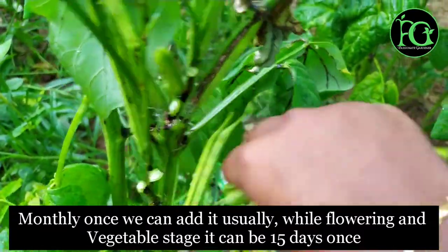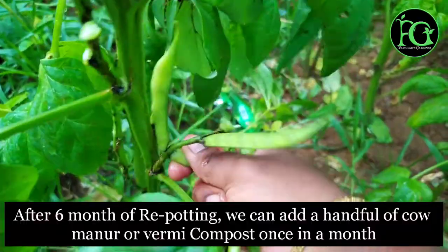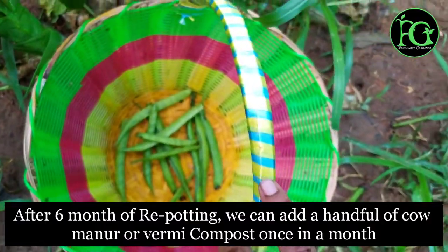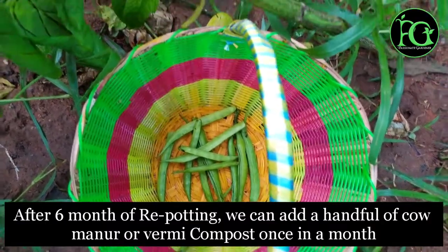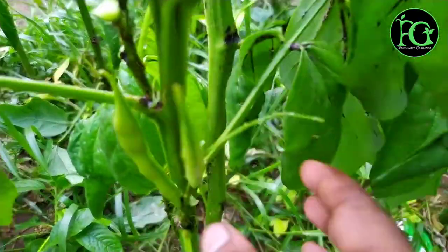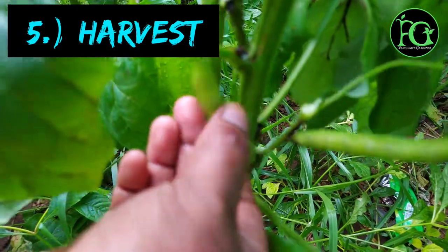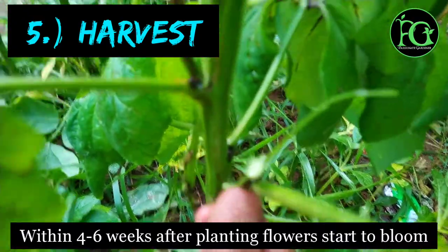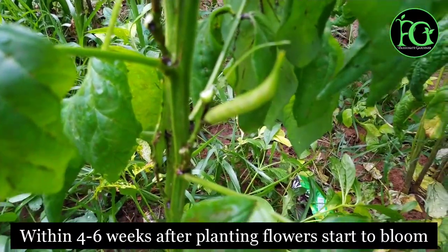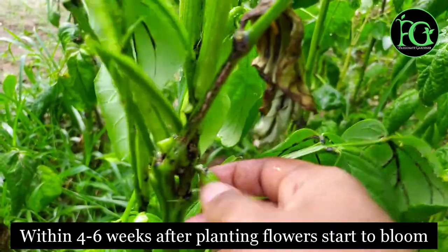If you plant in a pot, use a good potting mix with compost. After 6 months, add a handful of organic compost and mix it into the soil. For harvesting, the first harvest begins around 4 to 6 weeks after planting.